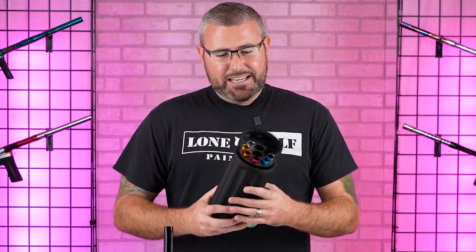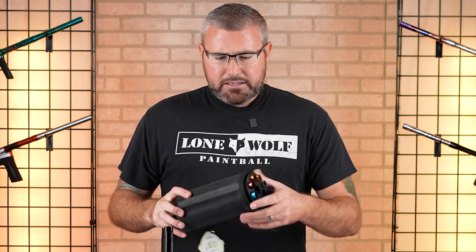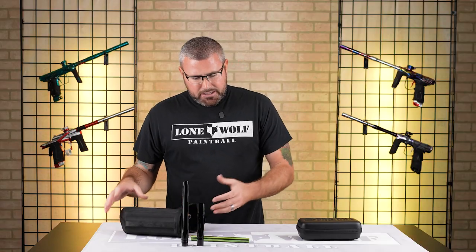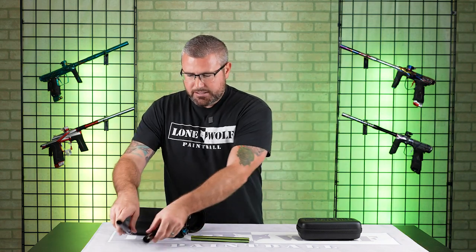Freak XL Kit — I like it. The case is nice, small, compact, very hard. Keeps all your inserts from getting damaged, especially your barrel back and barrel tip. Case-wise, we're talking a $10 difference, $10 more for the Freak XL Kit. We'll set this to the side.